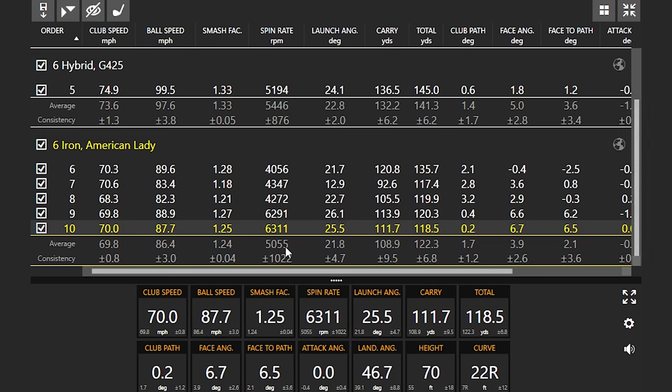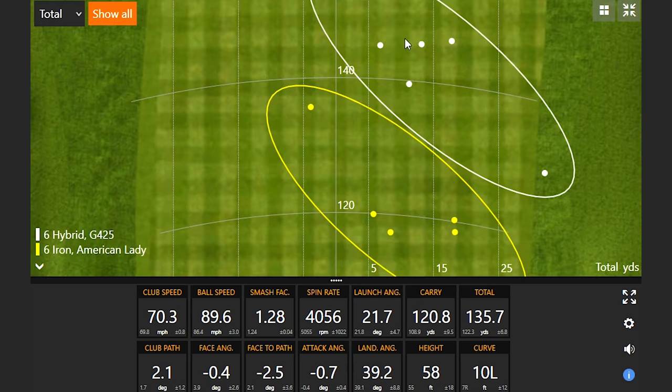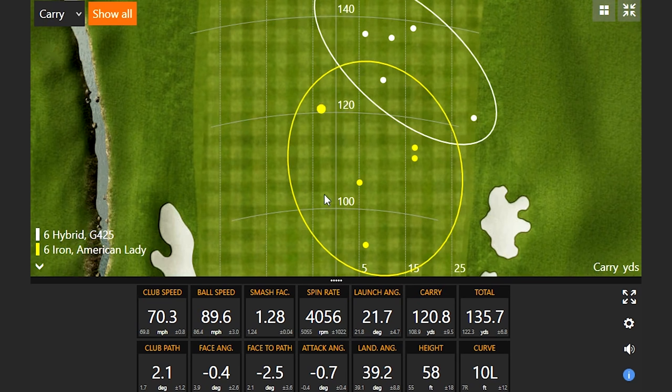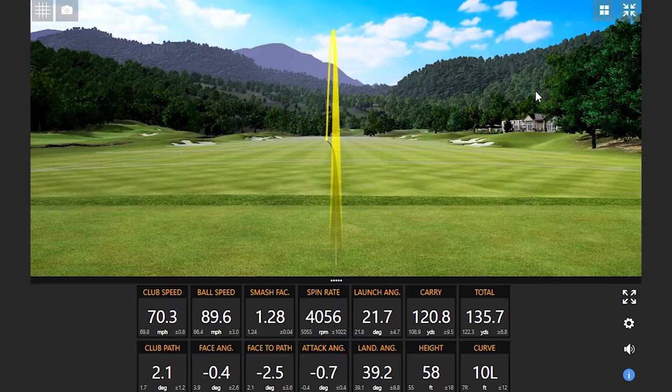Looking at the dispersion, the direction was similar — there's a tendency to leave the face a little open with a slight fade. With the yellow circle representing the American lady six iron, the six hybrid was consistently going just a little bit further up the screen in both carry and total distance. That's kind of what you'd expect being in the golf industry and seeing how technology works. Now let's see the PXG 0211 six iron — you can feel the weight difference just picking it up.